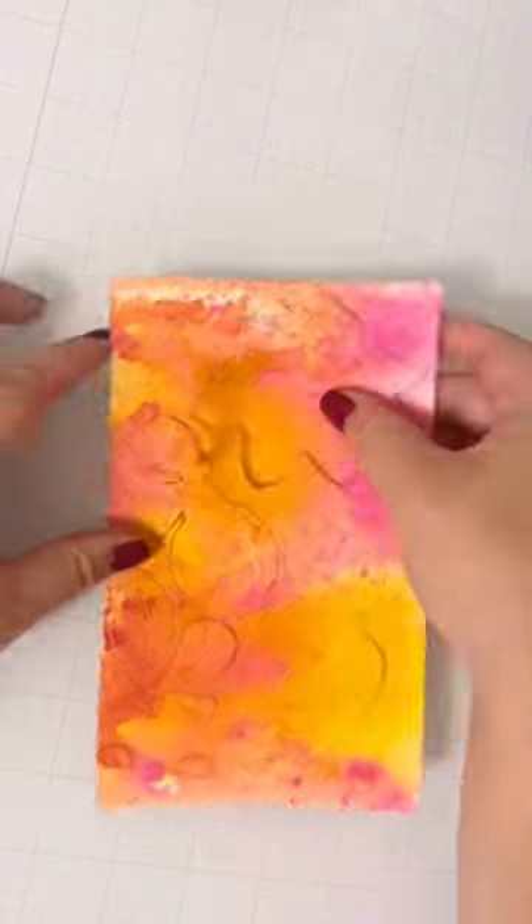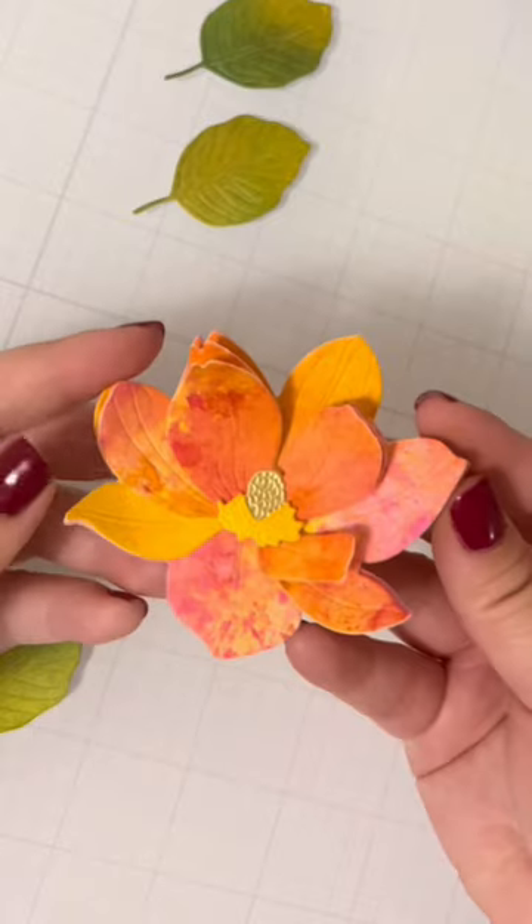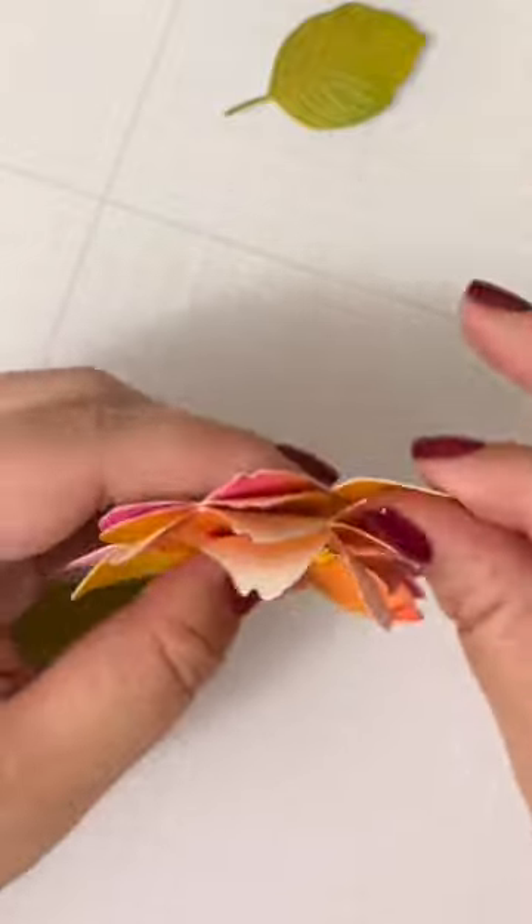Using the Lovely Layers Magnolia, I die cut all my different pieces and put them together. By not gluing down the pieces flat, I curled the edges to give the flowers some extra dimension.